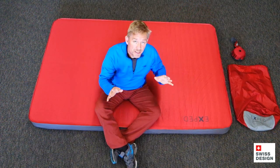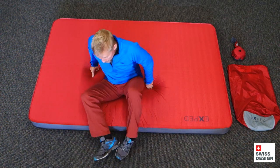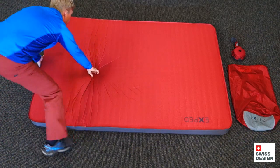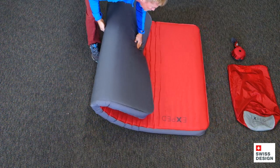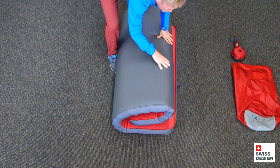And then just like every Exped mat, the best way to roll these things up is to actually go ahead and fold them into thirds. I'm going to show you how to do that right now. So I'm going to take the mat, fold it once, and fold it twice.